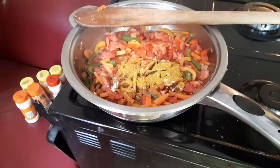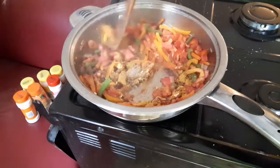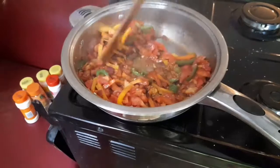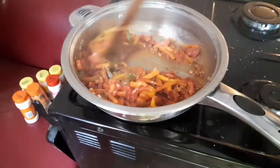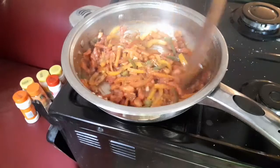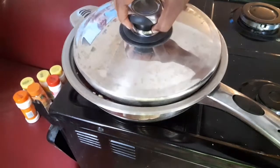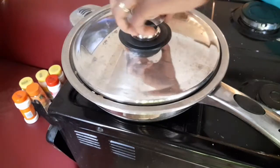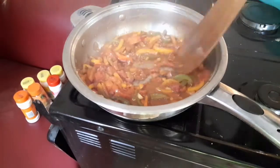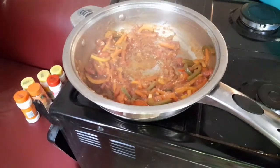I'm going to include all the spices and ingredients used in this recipe — check them in the description box below. For any comments, leave them in the comments section and I'll reply to all of them. Don't forget to subscribe to My Kitchen by Nana and hit the notification bell. Now I'm letting all the spices and ingredients cook for about three minutes, giving them a nice stir before adding the liver back.